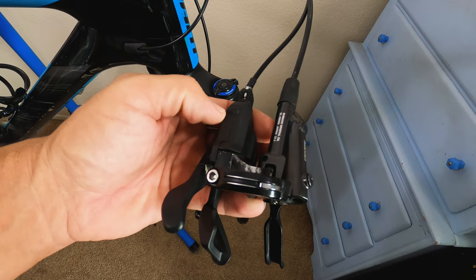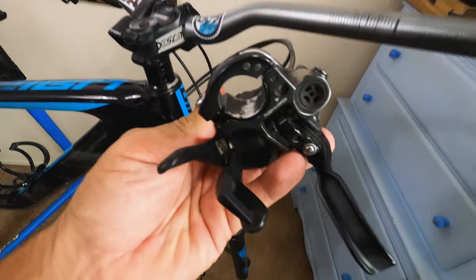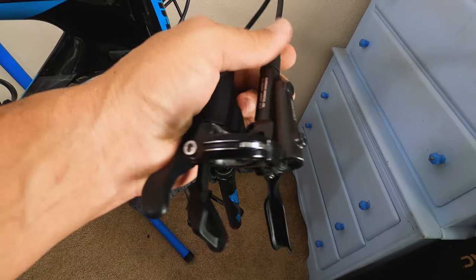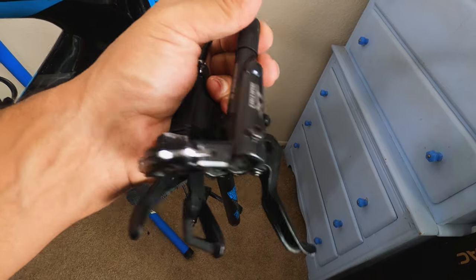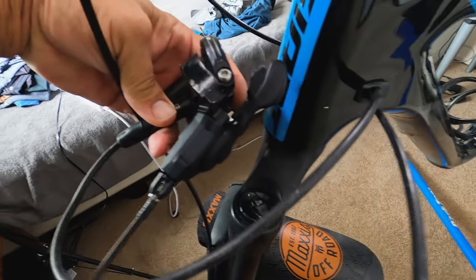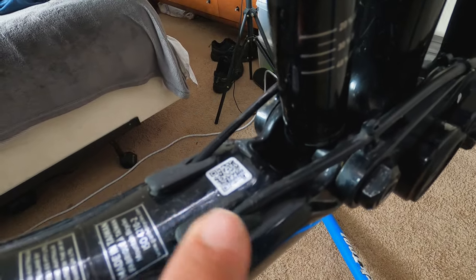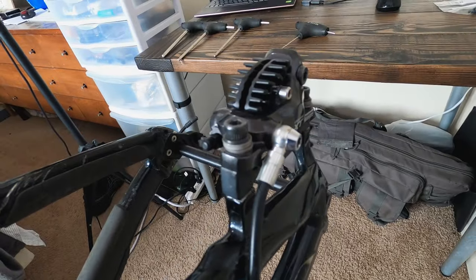This is also an XT shifter, so that's part of the iSpec thing that will just come right out of the brake itself and we'll move to the back and start taking that part. As you can see here, my brake line comes around this way and goes in through the left side of my frame, then goes through the down tube, comes out here in this little spot, and then runs along the back of the rear triangle to the rear brake housing.